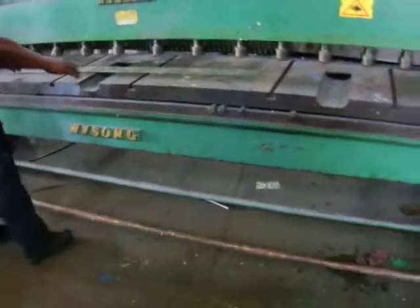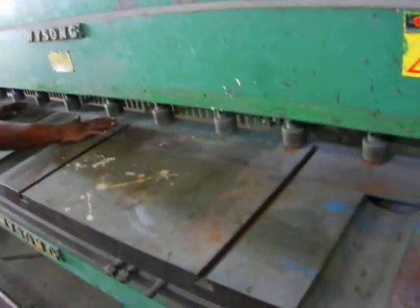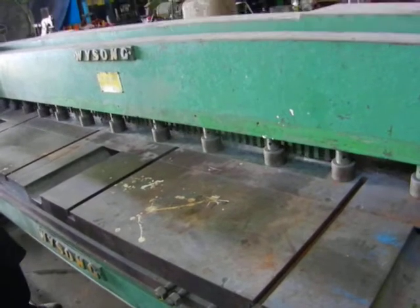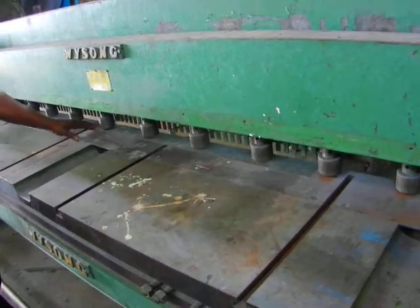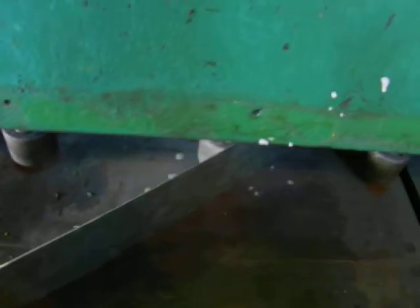Just cut a little piece right there. To show you what a well-adjusted shear will cut — a nice piece of thinner material and not bend it over.